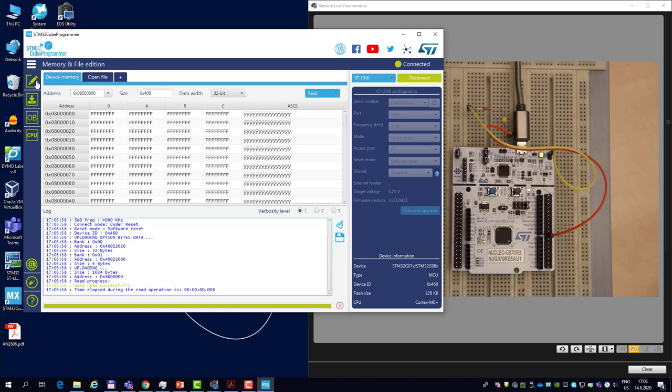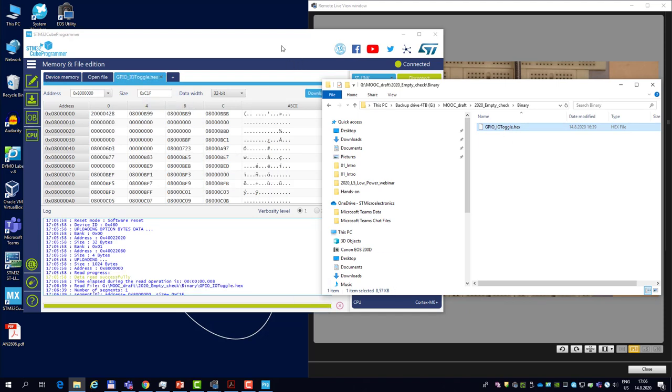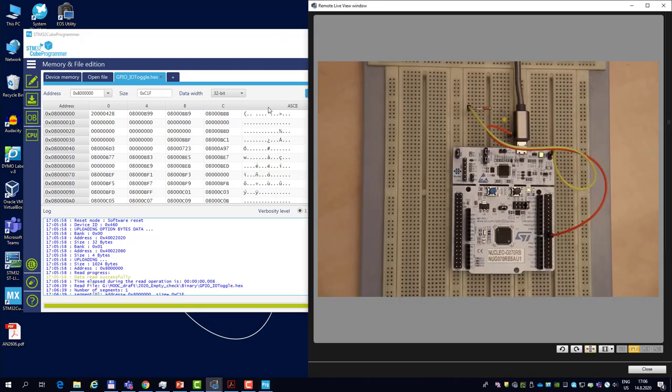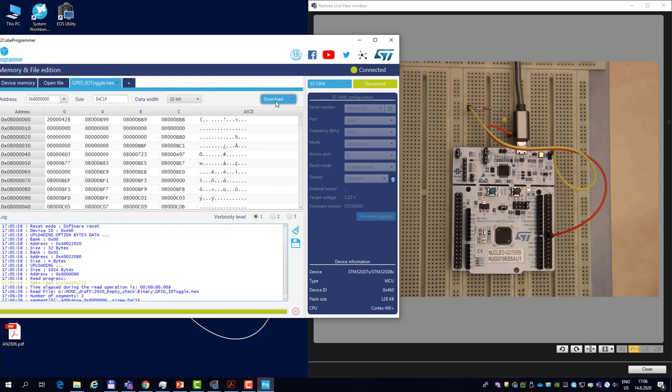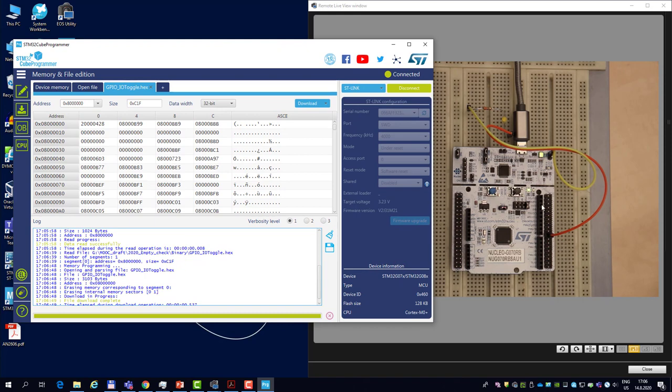Now we can program our application. I have it prepared as a hex file, so I'll simply drag and drop it into QProgrammer. I press download, the file download is complete, and at this point I want the user code to be executed.